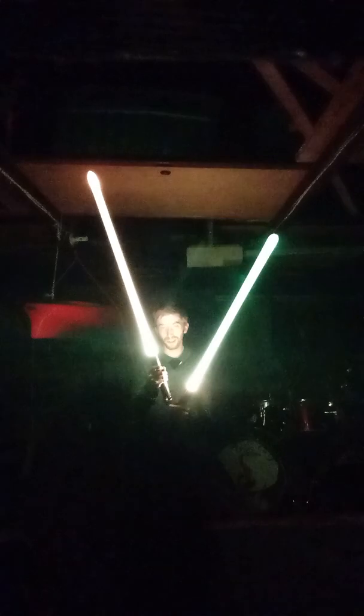Disconnect your Saber and you can make it a single. Just watch out — make sure you don't get your other Saber's bottom part to come out where the speaker is.